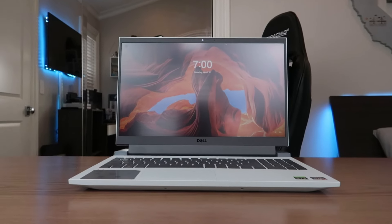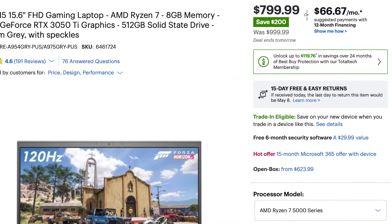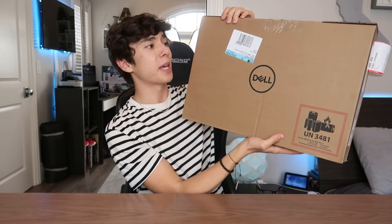What's going on guys, Alex here back at it again with another YouTube video. In this video I'm going to be unboxing one of the cheapest gaming laptops that I have found. This specific laptop is the Dell G15 15.6 inch laptop. I bought this laptop from Best Buy for $799 at a discounted price — the initial retail price is $999, but the $200 off deal was so good I had to buy it and show you guys.